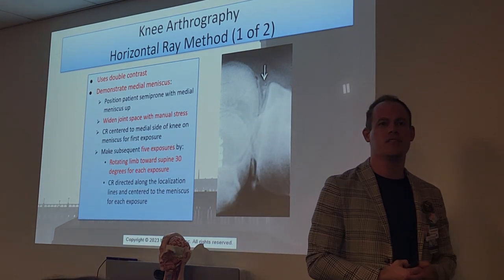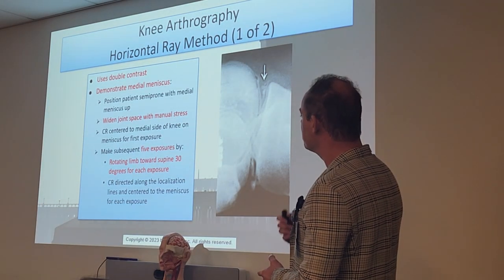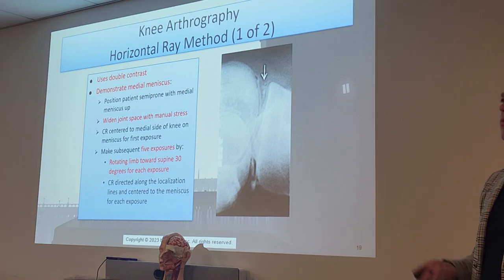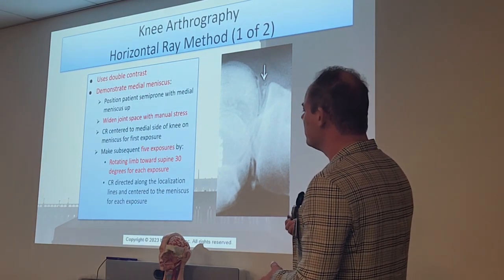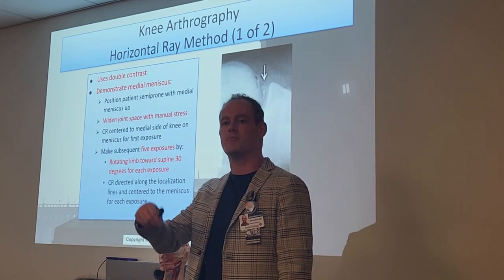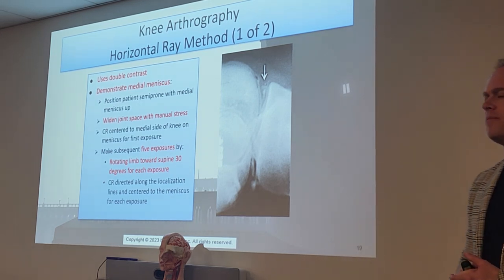For knee arthrography, we will use double contrast, which is composed of contrast and air in combination — it's the only way we can really see that joint space very well. To demonstrate the medial meniscus, we're going to have the patient lie semi-prone with the medial meniscus up. We actually want the fluid to fall down to give us better visualization of the meniscus with just air. The area of interest will be up in the air. We'll widen the joint space with manual stress and the stress device. The CR will be centered at the medial side of the knee for the first exposure, then we'll make five subsequent exposures, rotating the limb toward the prone position 30 degrees for each exposure.